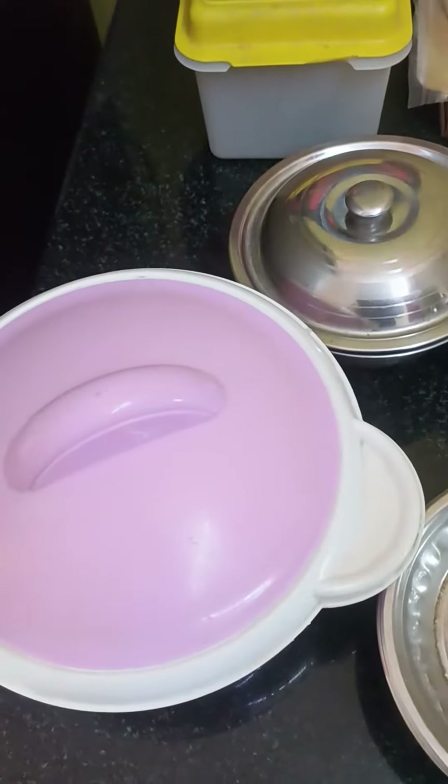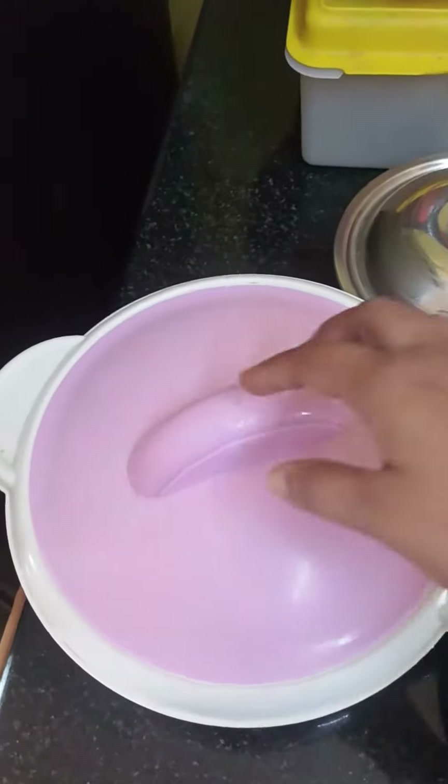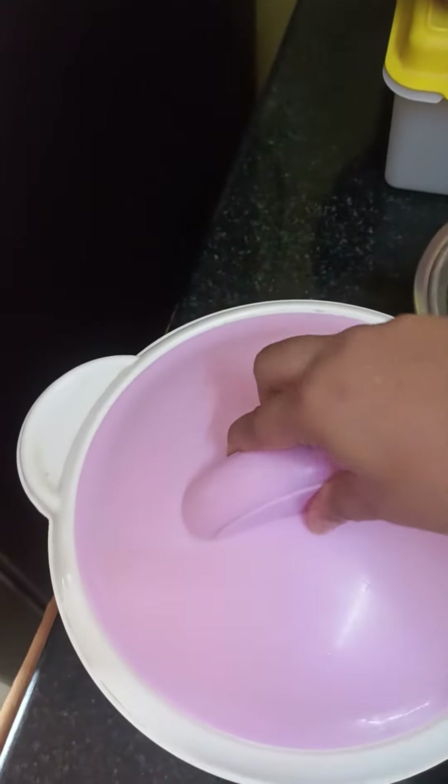Welcome to Mommy and Mini. Here is a lunch box in Mommy and Mini. This is a very simple lunch.